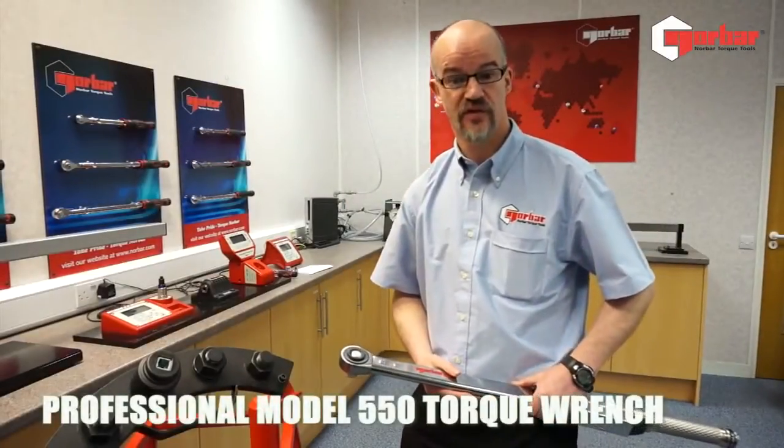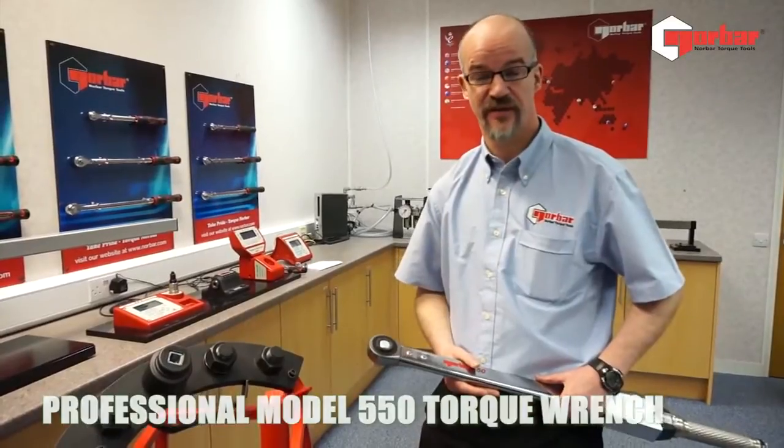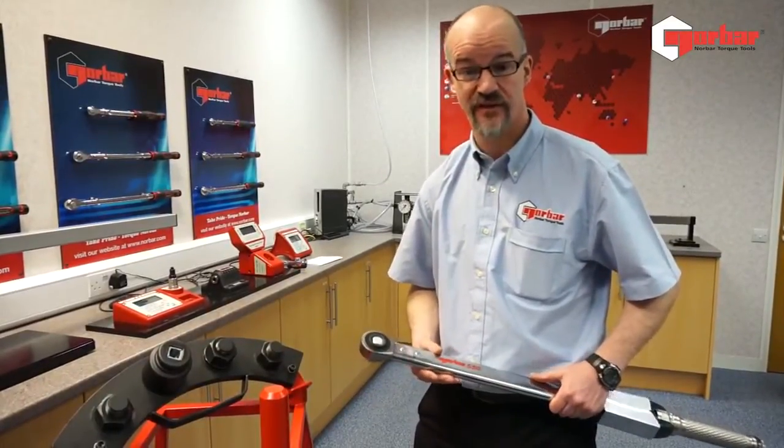Hello, my name is Chris Young from Norbar Torque Tools. We're a torque tool manufacturer based in Banbury, Oxfordshire, and they've been producing torque tools since 1942.